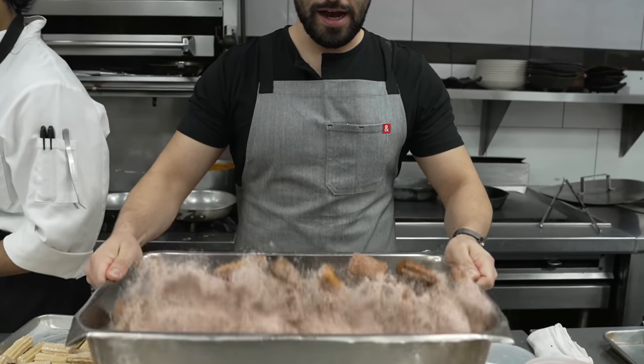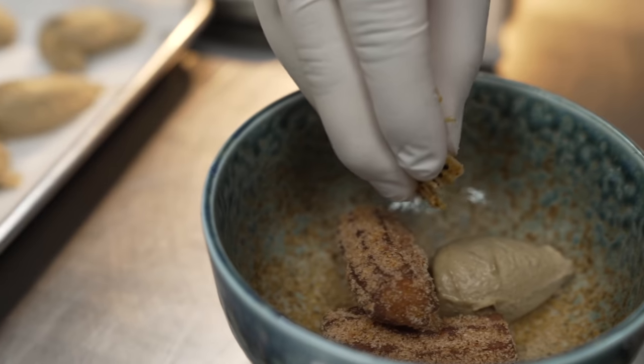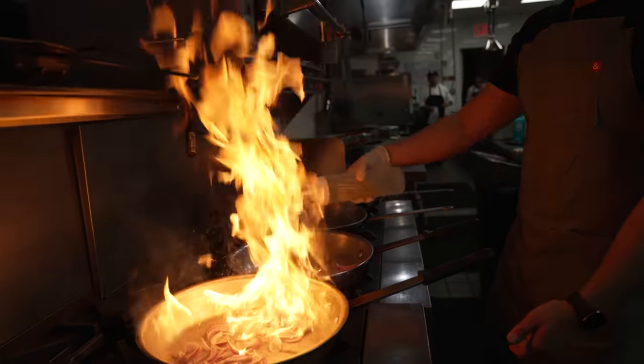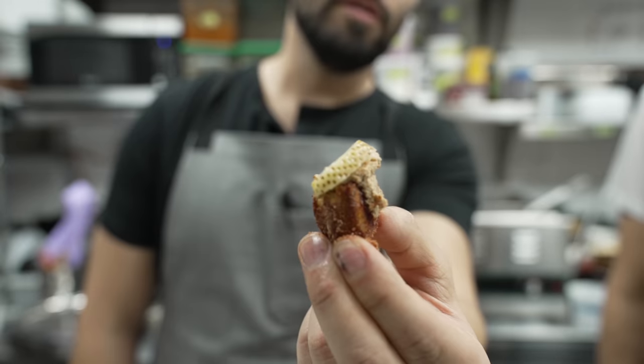Welcome back to the channel. In this one, I cook with three other great chefs in a Michelin star restaurant. Did I make chicken liver mousse with churros? Yes. Did I set the restaurant on fire? Maybe. It's gonna be a fun one. It's kind of different. Let me know what you think in the comments down below.